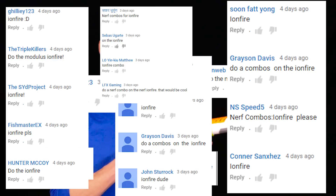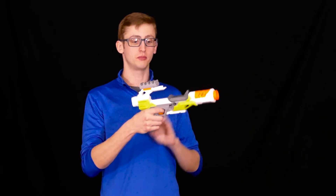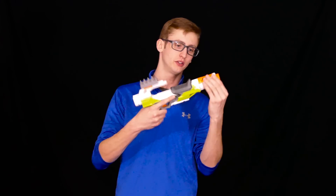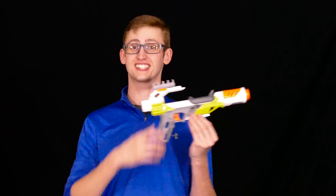Hey bros, I'm Frank. This is another episode of Nerf Combos. In this episode we're covering the Nerf Ion Fire. The Ion Fire in the Modulus line is a single shot breech loading pistol that comes with a little ammo holder and a little front barrel attachment. Combo spaces: front barrel, stock, top and bottom — so let's get into them.